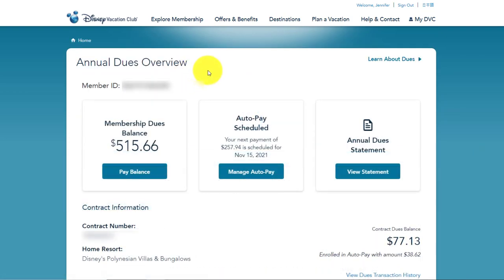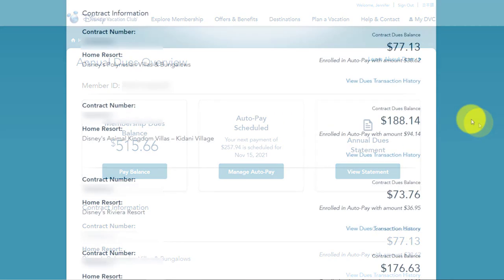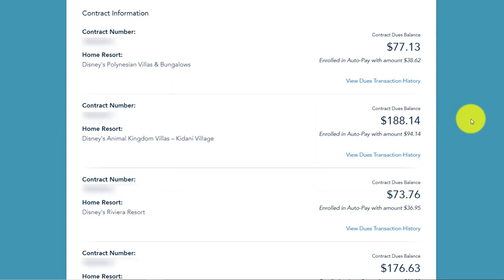Here we are on the annual dues overview page, and it's going to show the remaining balance of your membership dues. If you have auto pay scheduled, you can actually see the contract dues balance for each one. You can see that we have some different contracts here and they each have different remaining balances on them. If you are enrolled in auto pay, it will show the amount for the month that is going to be automatically deducted — so on this contract, $38.62, $94.14, $36.65.